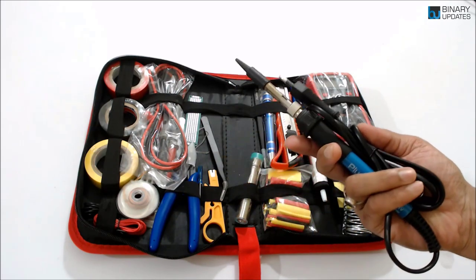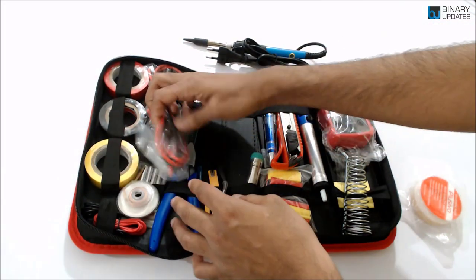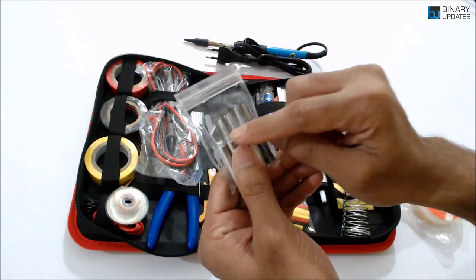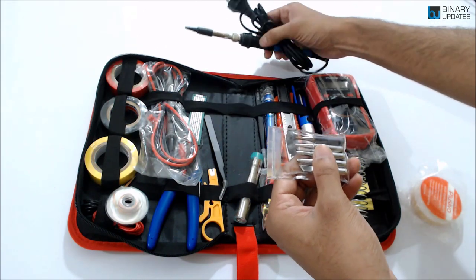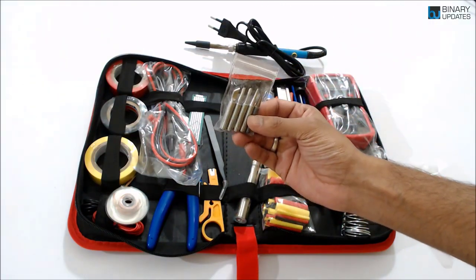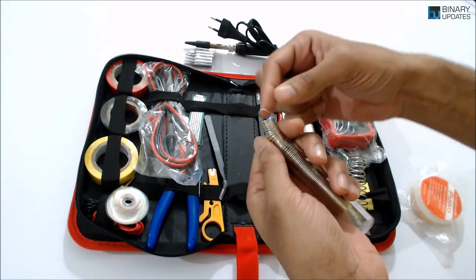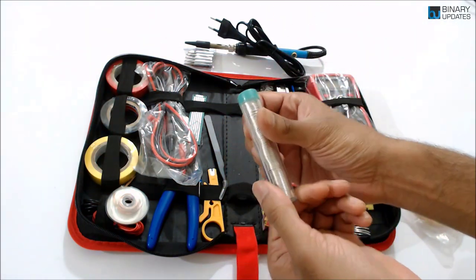Apart from the solder iron, you can see they have included almost a full set of soldering iron tips, so you can use whichever suits the components you're soldering. It also has very high quality solder wire in the form of a spring coil, and it has really nice, beautiful packaging — like a candy box.